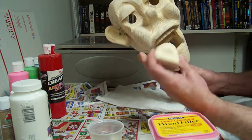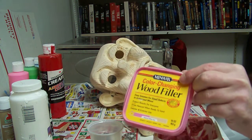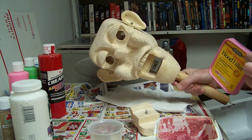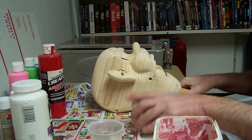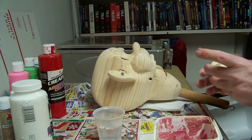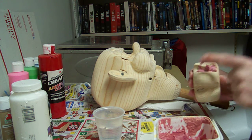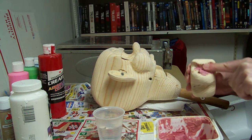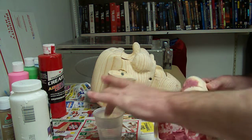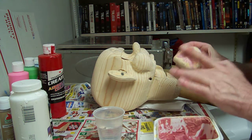We've got our head and our mouth all sanded down, so now we're going to use this wood filler and coat it with that to help seal it and take care of all the little scratches and stuff that's on it. I'll just put that on, then take a little water and smooth it out so it covers it all evenly.